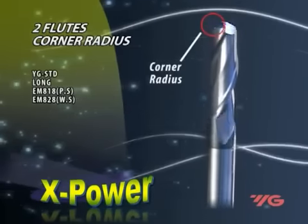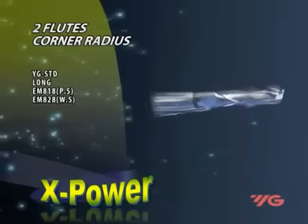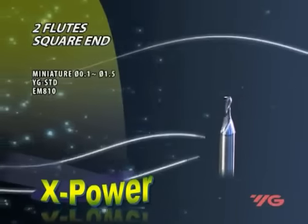It is designed to machine medium to high tensile strength steels of up to 60 hardness Rockwell C, die and mold tool steel, and cast iron.